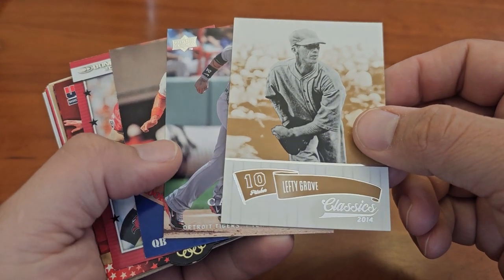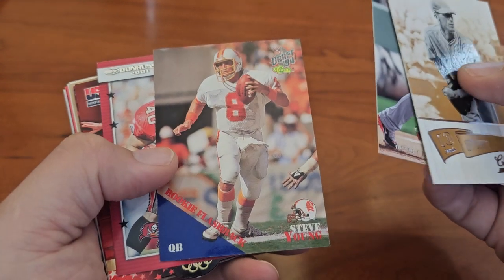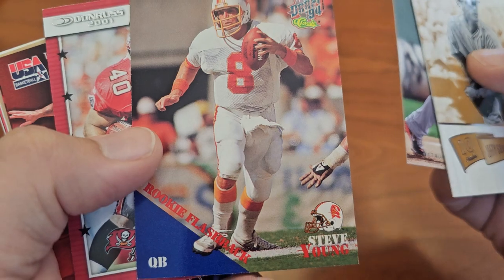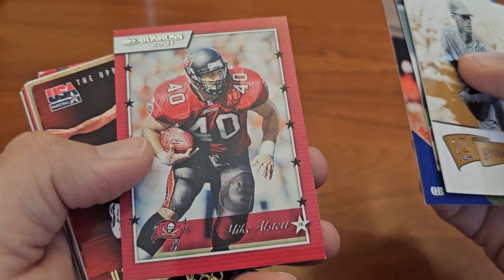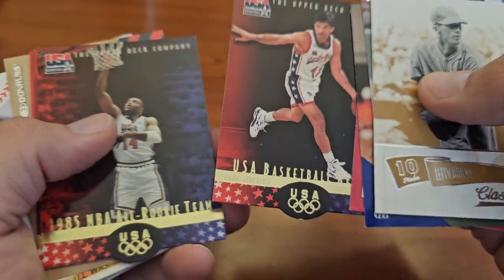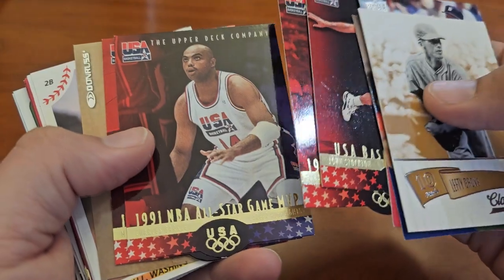So hopefully I can get those packaged up, but Lefty Grove, we got a little Miggy, there's a Steve Young Draft '94 — that's a throwback flashback. I love Mike Allstock, I can never pass up these die cut USA Basketball cards. Man, that Dream Team was just phenomenal.